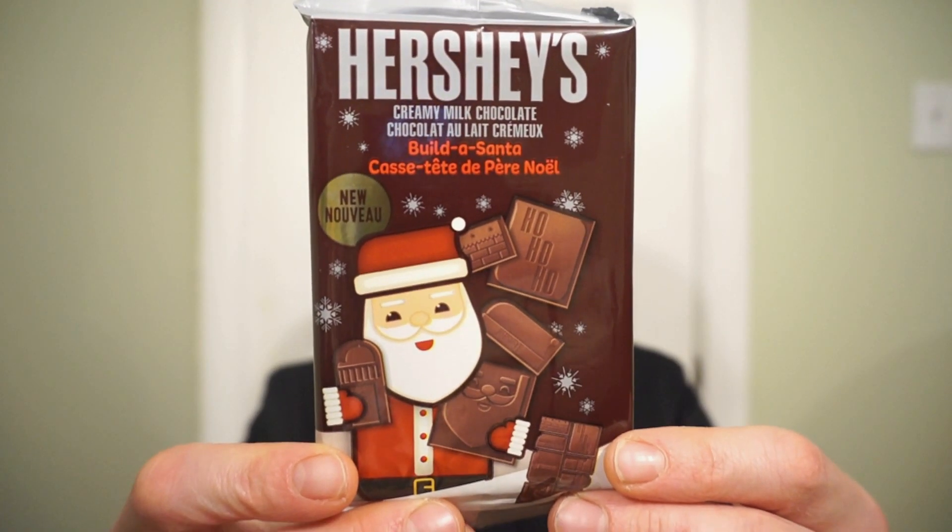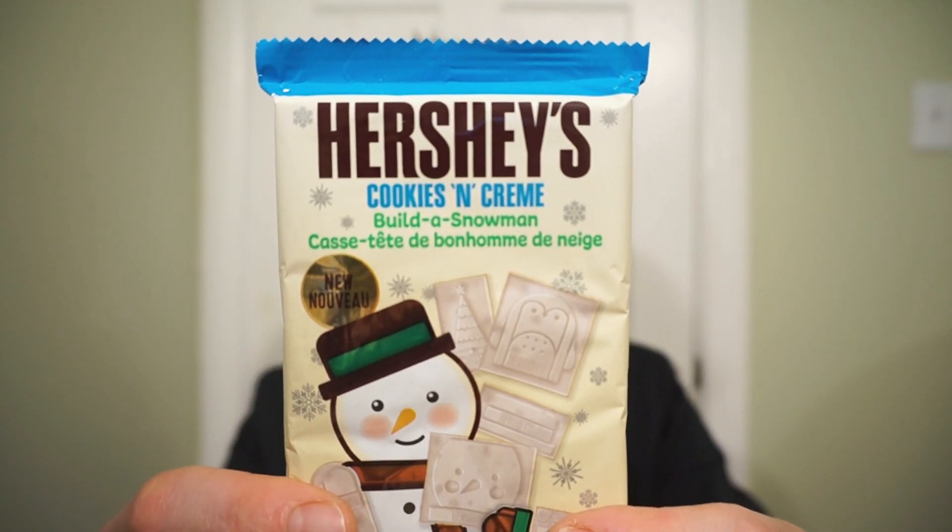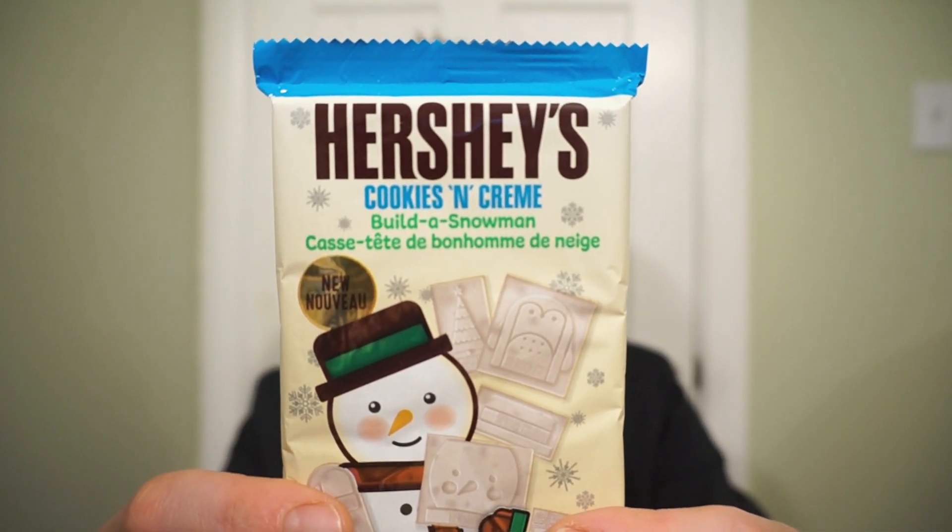We're back with another round of reviews. Sick of being told to not play with your food? Well this Christmas, Hershey's says otherwise. New from Hershey's, it's the Build a Santa Bar. Also new from Hershey's, it's the Cookies and Cream Build a Snowman. Like that cool uncle who lets you get away with everything during Christmas, Hershey's is popping by saying, hey, play with your food — it's cool, especially during the holidays.